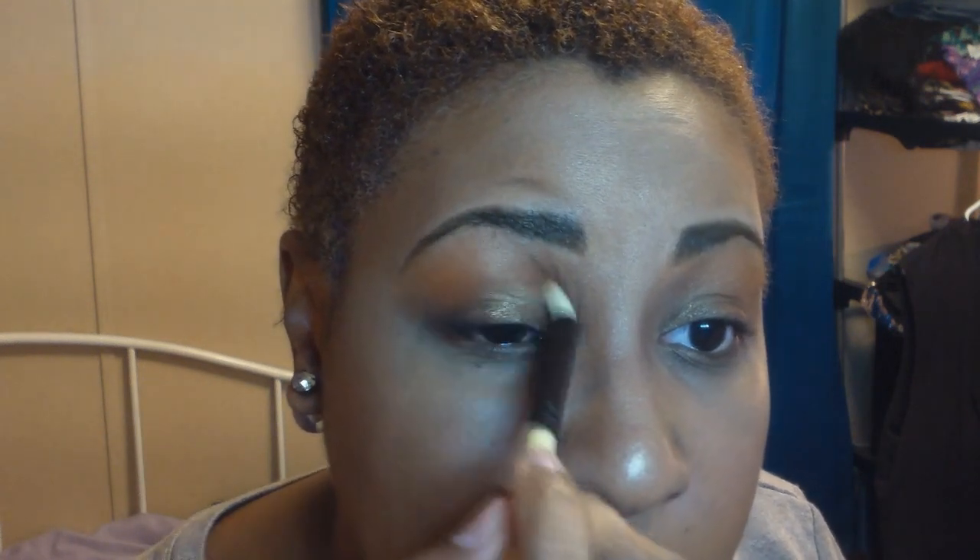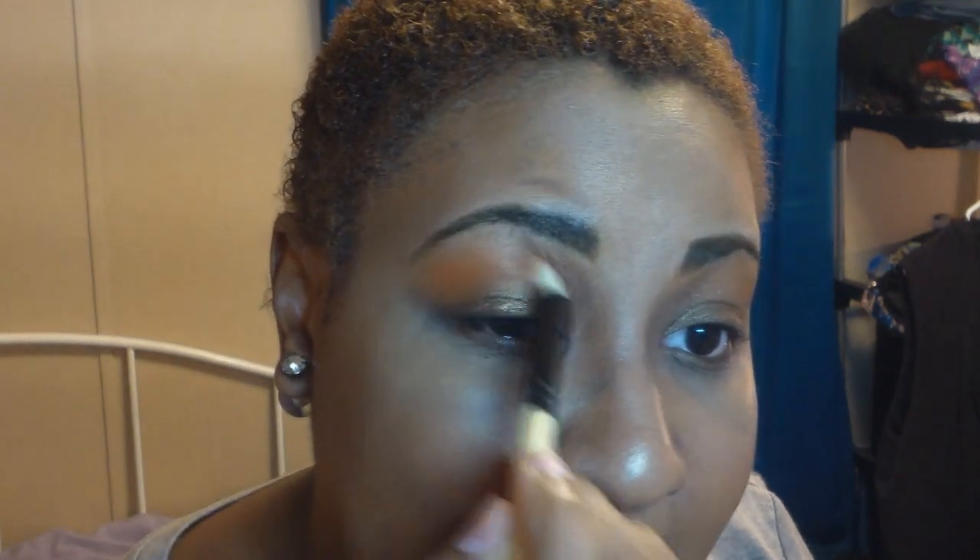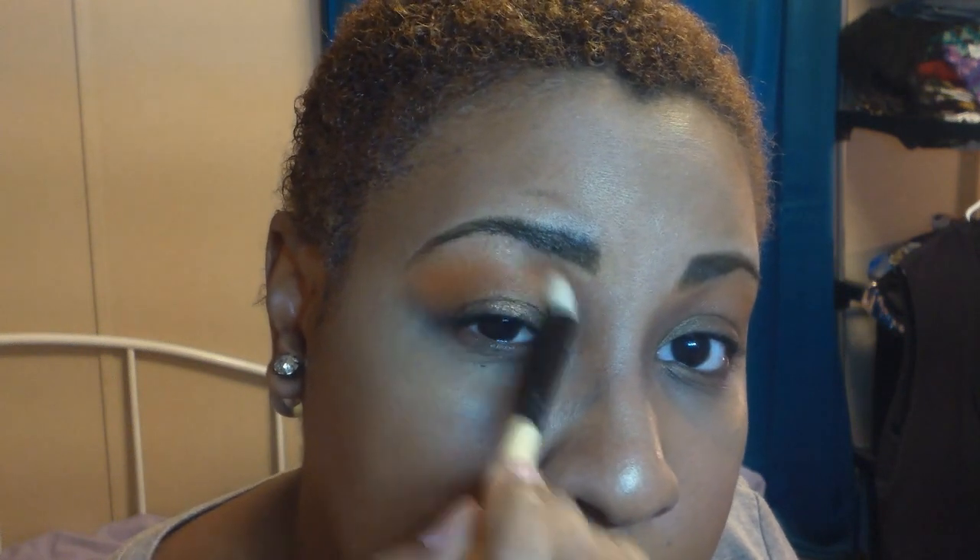Remember, I don't have big lids but I've learned to manipulate eyeshadows to my liking so it looks like I do. Just keep going — build, build, build your color.